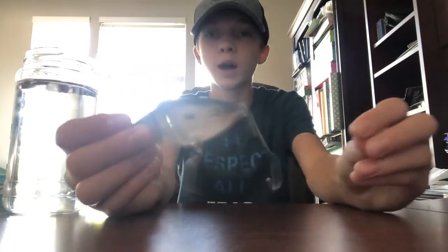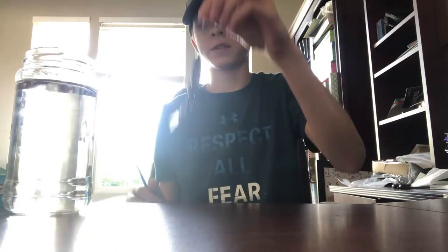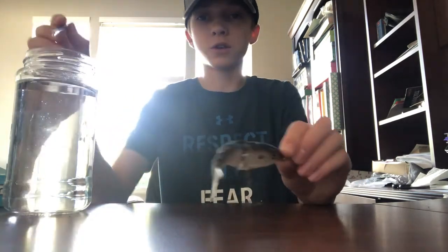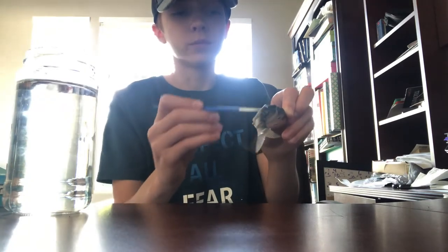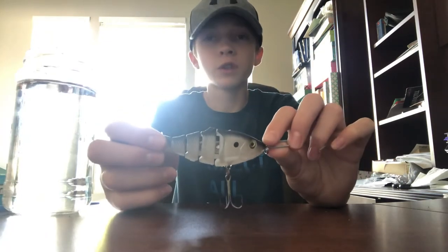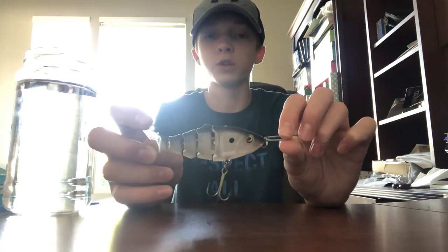The last exception to the rule is something with a prop, something that spins, or something with joints, such as this swimbait. Instead of dipping it — because that will ruin all the joints — what you want to do is paint it on. Take a flat-bristle paintbrush, dip it in the KBS, and paint the clear coat on while avoiding the joints. Make sure you're getting clear coat everywhere except the joints. If you're using something with a prop, avoid the prop and clear coat the other parts. That is how you would clear coat something that does not follow the vertical dipping rule.